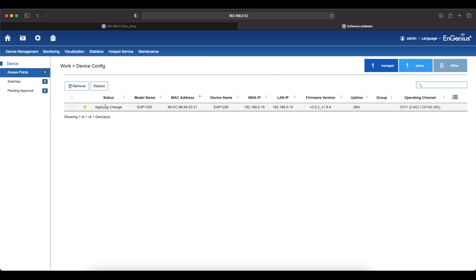Currently applying the changes. Up top we have Home, Project, Global Settings, Device Inventory, and Device Management — which includes Summary, Device Config, AP Group, Match Schedule. Under Monitoring you have Active Clients and Visualization with Topology View, Map View, and Floor Plan. Under Statistics you have Access Point, Wireless Client, and Hotspots. You can also make your own hotspot under Service. We don't have any Ingenious switches, so you'll see zero there.